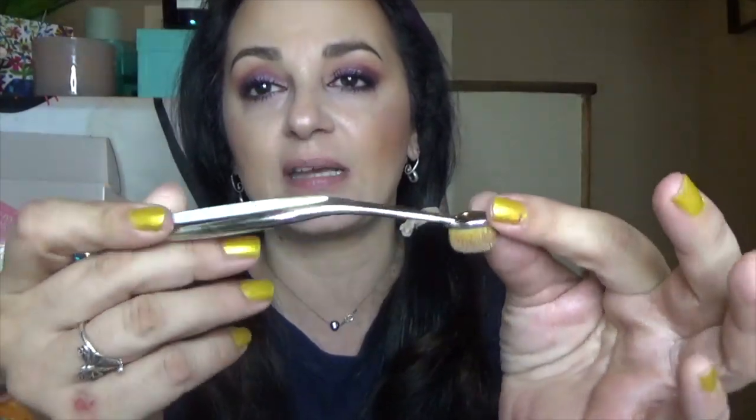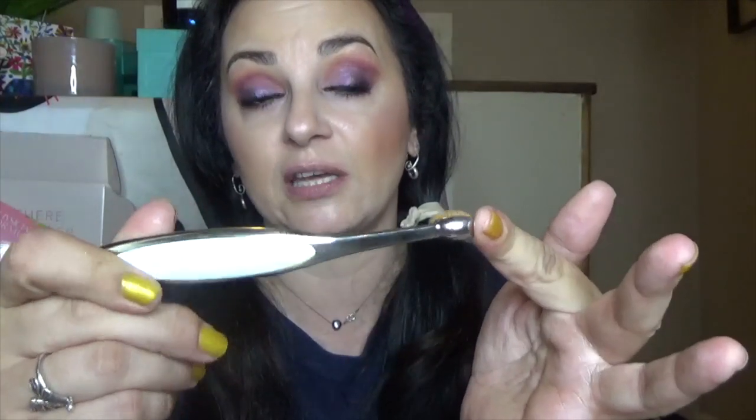They're weighty and ergonomic. Yes, I paid a lot of money for them, but you only live once. This one I've been using for my concealer and I very much like it. I still like these regardless of the ridiculous price tag.